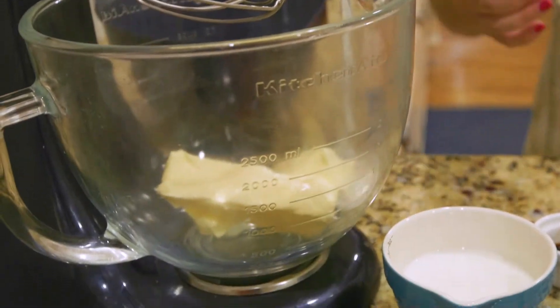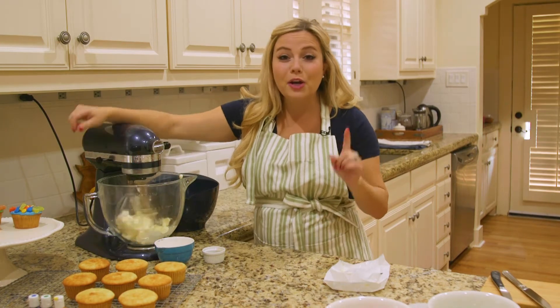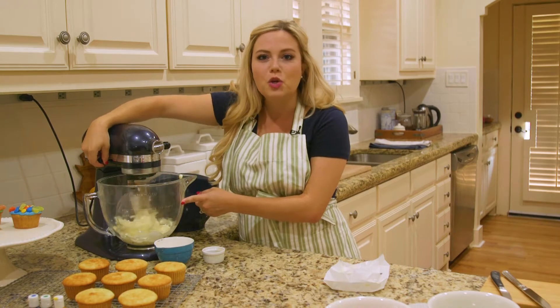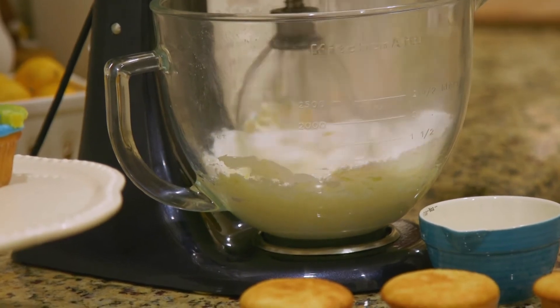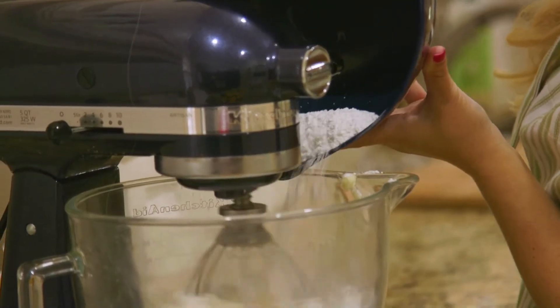It's really convenient because they typically sell powdered sugar in one pound bags. The trick to a perfect frosting is that the butter has to be at room temperature, because when you put it into your mixer you want it to have that creamy, yummy consistency. I'm going to slowly add the one pound of powdered sugar to this mixture.